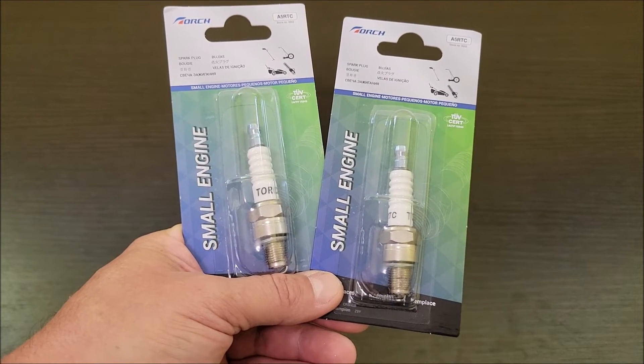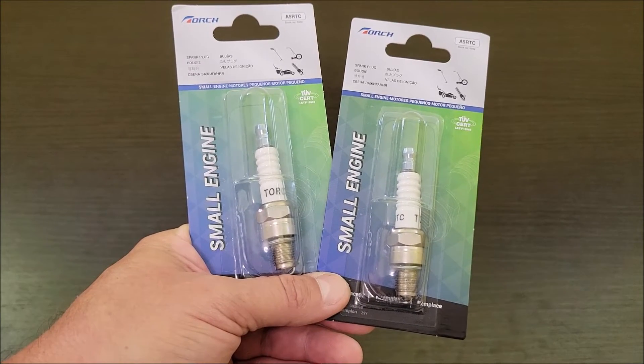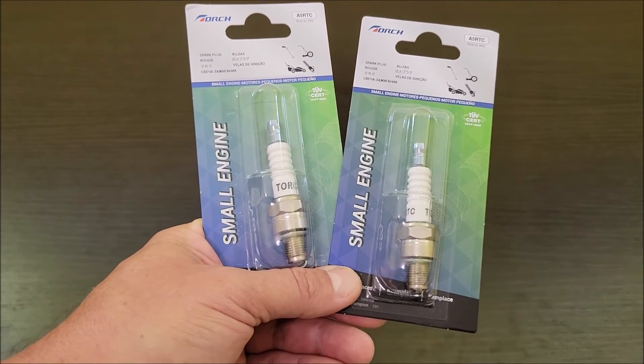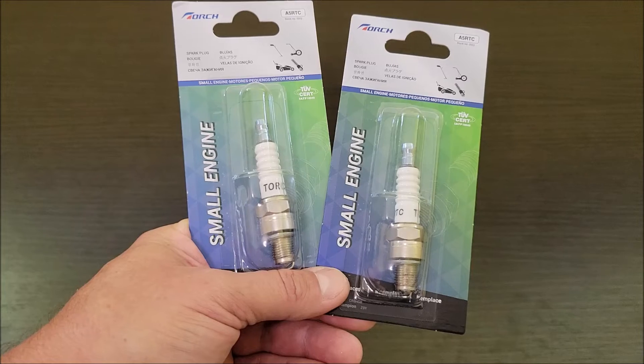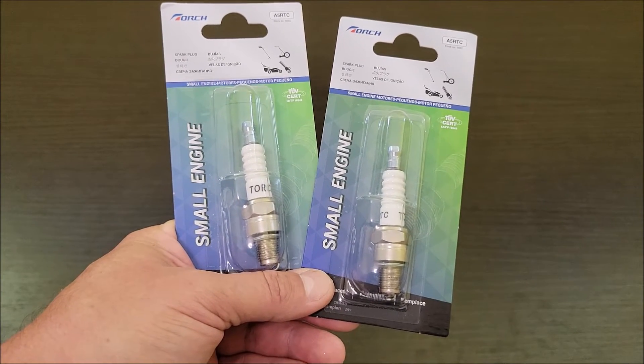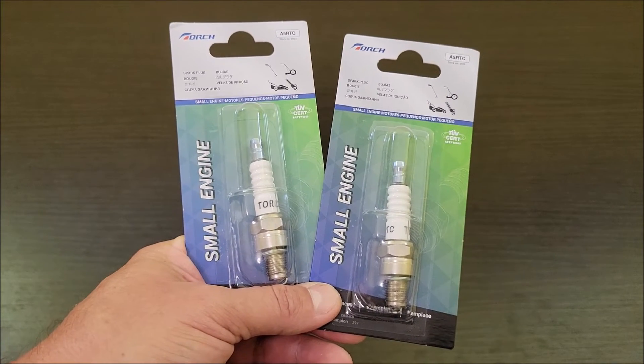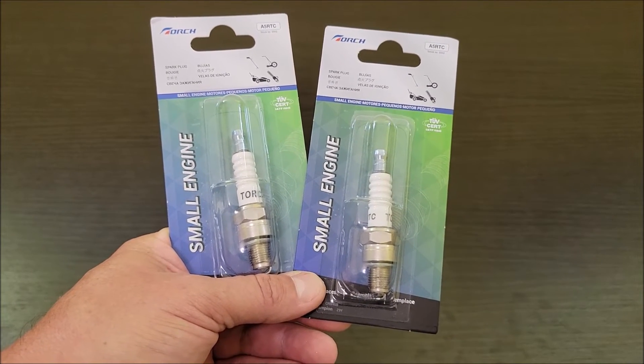We have a larger generator that the first time we went up there, we used it. Luckily we didn't really need it, but we used it. After running it for about 12 hours, the spark plugs started getting really dirty and started fouling out. It was because the mixture was very rich with fuel but not enough air — not enough oxygen was getting into the carbs.